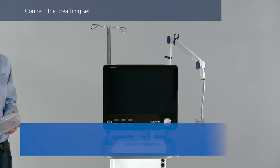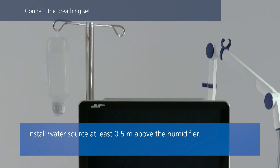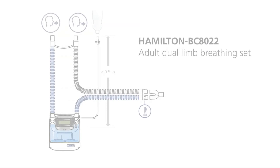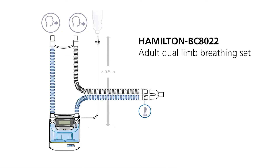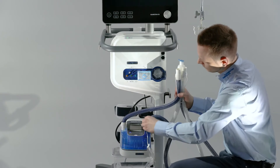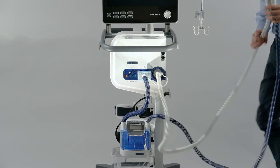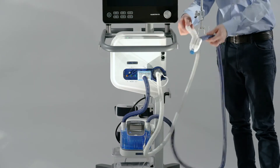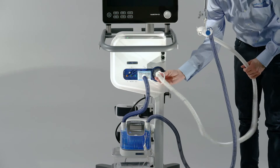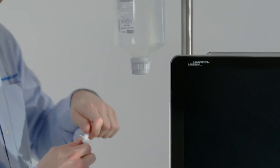Install a water bag or bottle above the humidifier. Choose the correct breathing circuit according to the patient group or selected treatment. The following information applies if you are using the Hamilton BC8022 breathing circuit or any other double-limb breathing circuit for an active humidifier. First, insert the humidifier chamber. Connect the shorter blue tube to the inspiratory port on the ventilator. Then connect the expiratory tube to the expiratory valve. Insert the water feed line into the water bag or bottle.